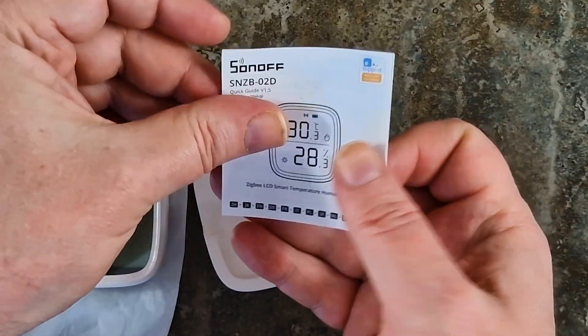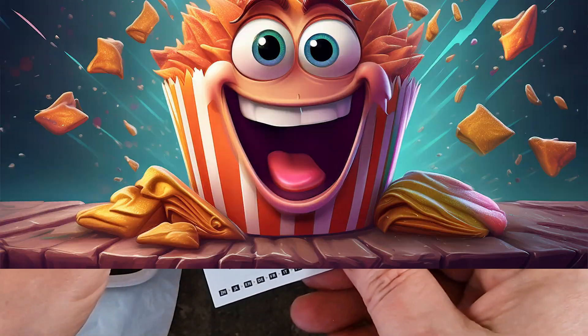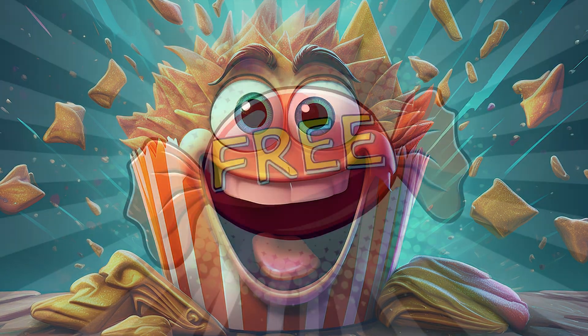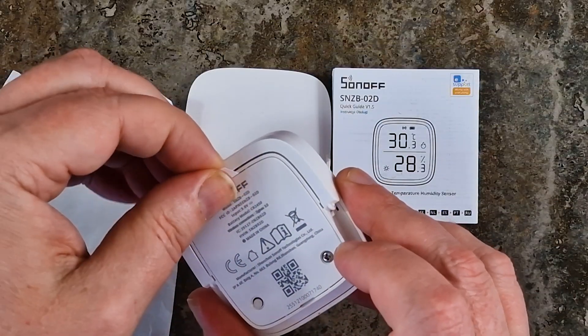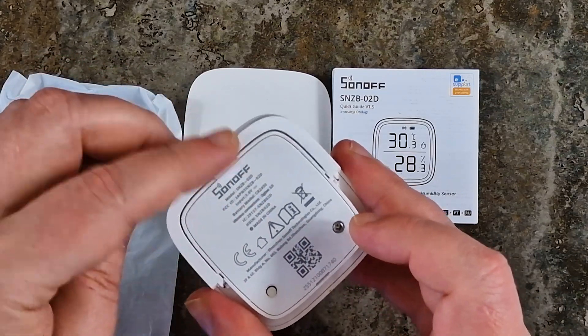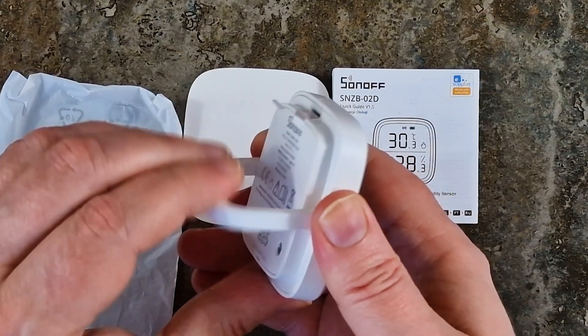There's a quick guide in English and Polish that I may or may not read. Honestly, I was hoping for a bonus snack, but alas, no free candy from Sonoff. Oh well, at least it comes with a battery pre-installed so I don't have to go hunting for one in my junk drawer. That's already a win in my book.